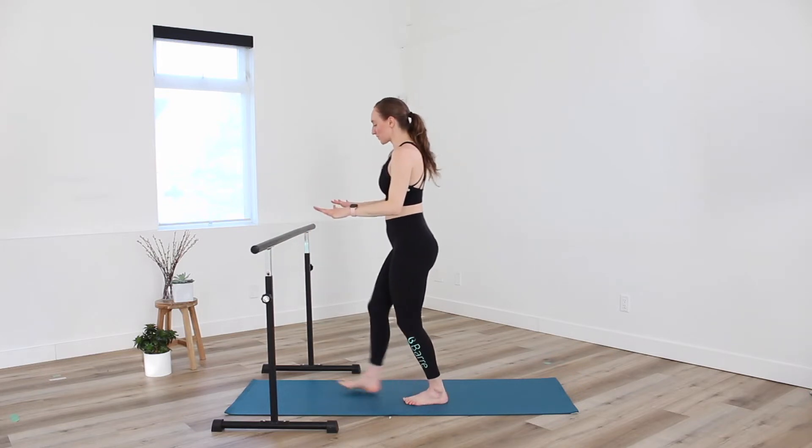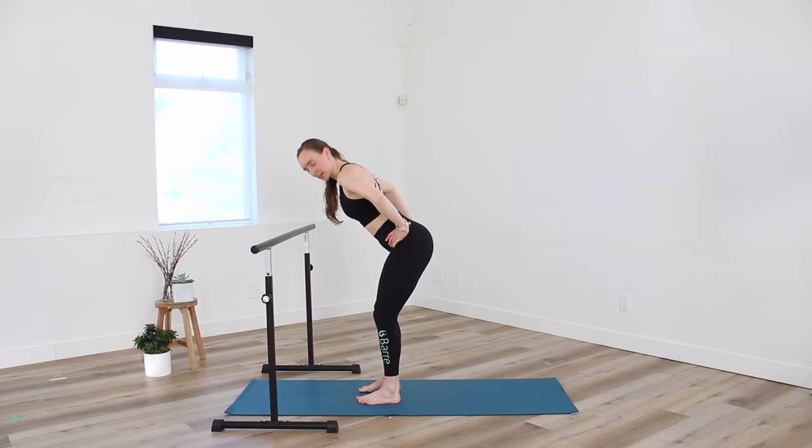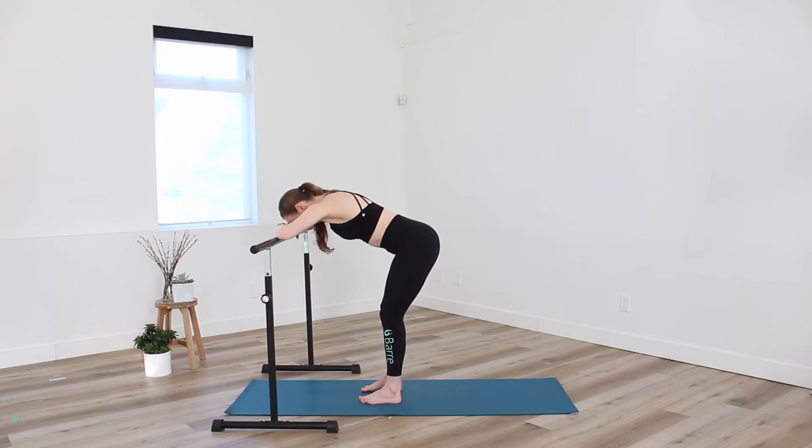Turn the toes forward, shake it off. Let's turn towards our bar. Feet in a nice parallel position — I want you to hinge forward at the hips. Placing hands on the bar, or forearms and forehead on the back of the hands.